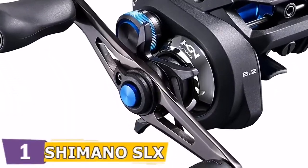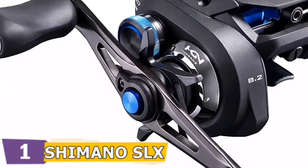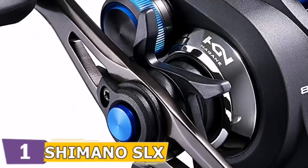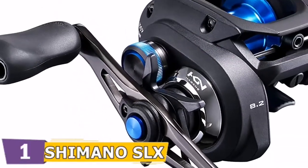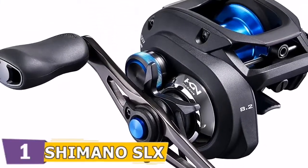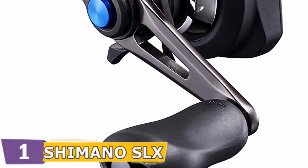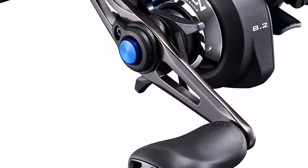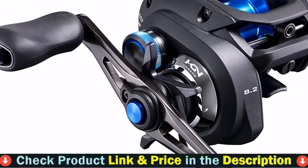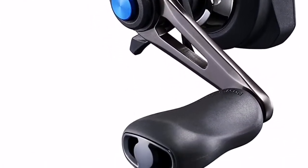Shimano's newest innovation in brake system technology, SVS Infinity, provides easy to manage, consistent spool control and brake force. With weights that use inner friction against the race during the cast, SVS Infinity controls spool speed for precision casting, especially when using lighter lures. The external adjustment knob provides for quick, precise adjustments for either the conditions or when you switch baits. This technology leads to reduced spool vibration. By designing a balanced and uniform thin wall aluminum constructed spool, S3D creates an incredibly smooth feel when casting and retrieving lures.